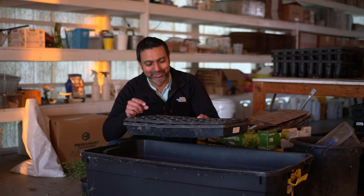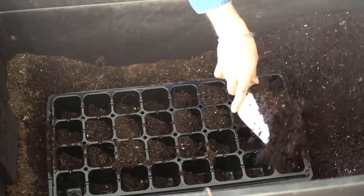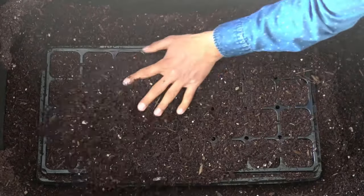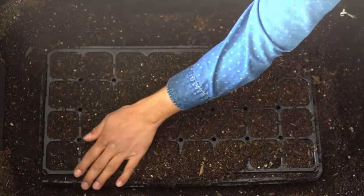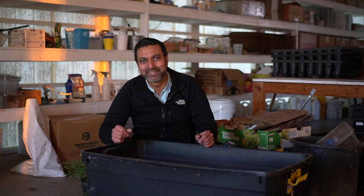This is a really neat trick. I just drop the entire tray into my tote, then scoop up my growing medium and dump it into the tray. I use my hand to level off the growing medium throughout the tray, and any excess growing medium goes back into the tote. This way there is no mess and I don't lose any growing medium either, because growing medium can be very expensive.